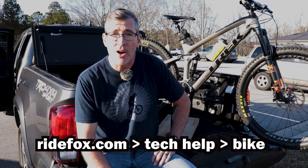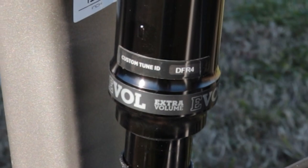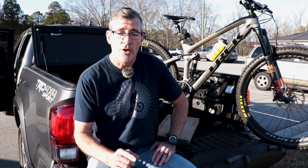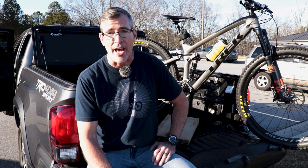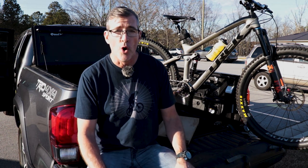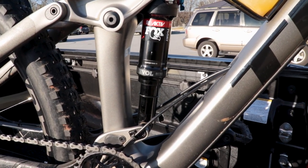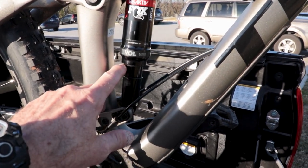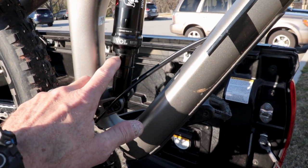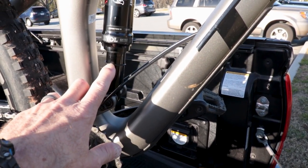Fox makes it pretty easy — just go to ridefox.com and enter this four-digit code into the box, and it'll take you right to the page that has all of the basic settings to get the shock in the ballpark. The number one thing you want to set first is sag. Sag is simply the amount that the suspension droops when you're on the bike in your normal riding gear. You want to set it to about 30%. The two numbers you'll get from the ridefox site are the stroke — the distance the shock can travel at full travel — and the amount of sag, which equates to 30% once you're on the bike.